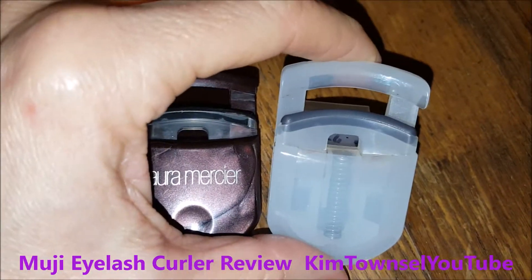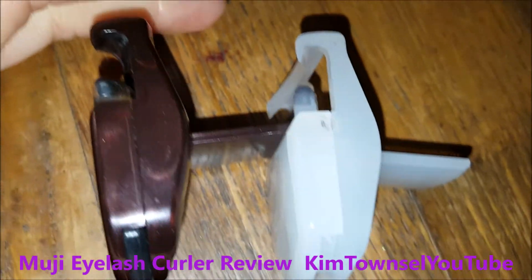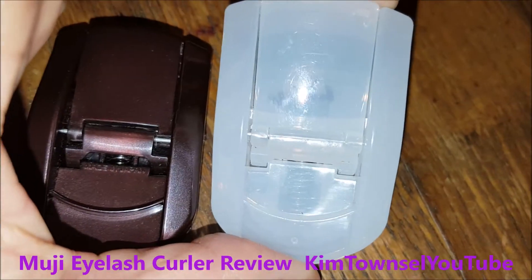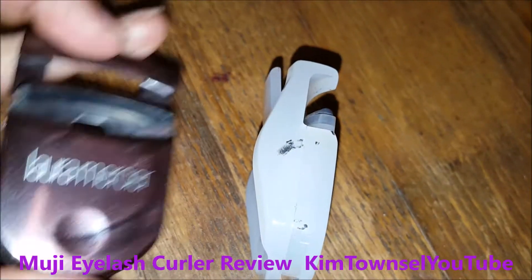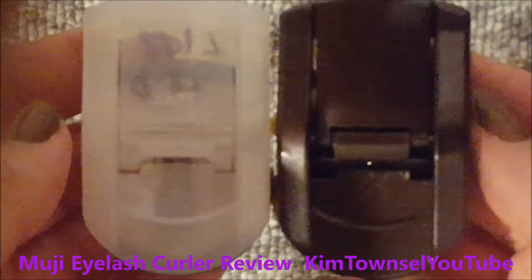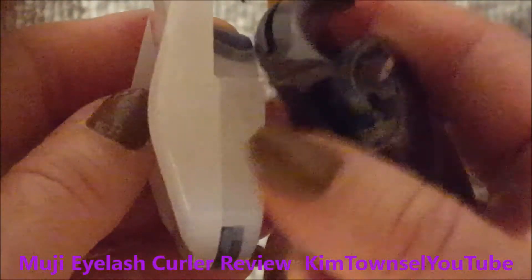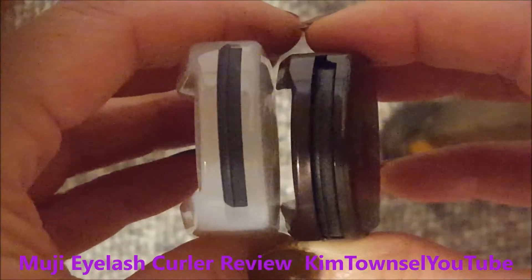Just a side-by-side to show you that they could actually have been made by the same mold — they look identical and operate identically. They both come with a spare at the bottom; I've already used a spare on one of them. I really can't see any difference between the Japanese version and the version I've been using. It's possible they're even made by the same manufacturer and marketed under different names.